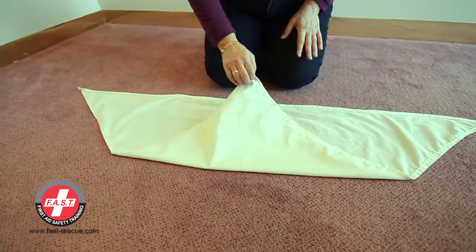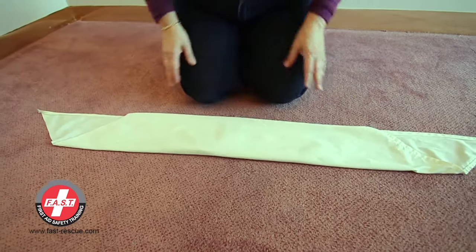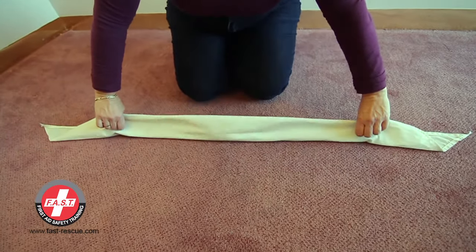Fold the point to the base and fold it again. This would make a broad bandage. Fold it again to make a narrow bandage.